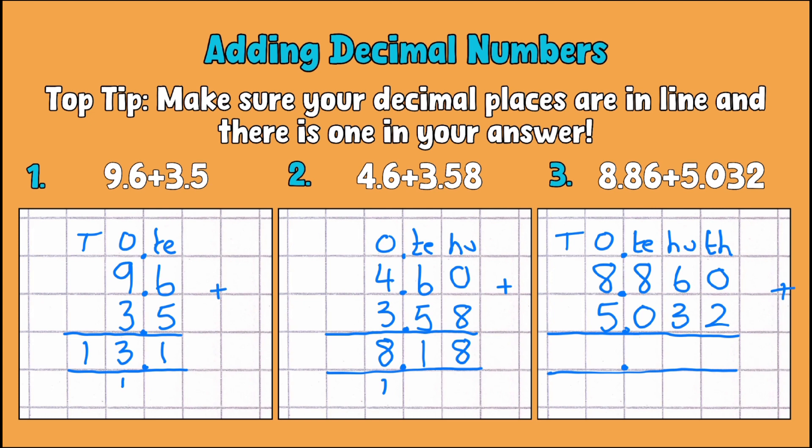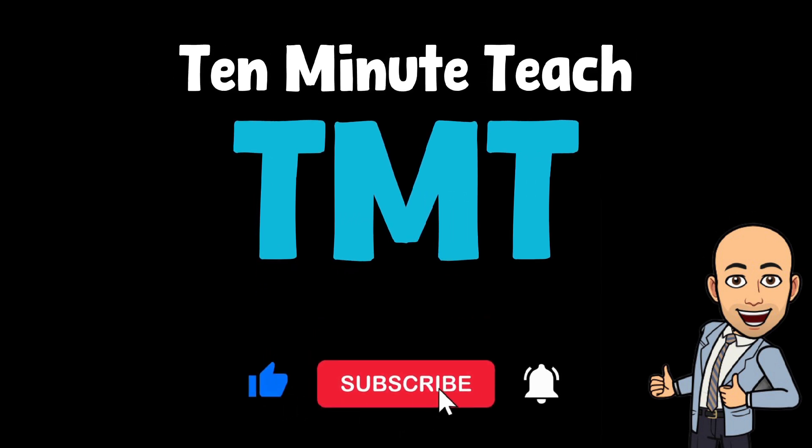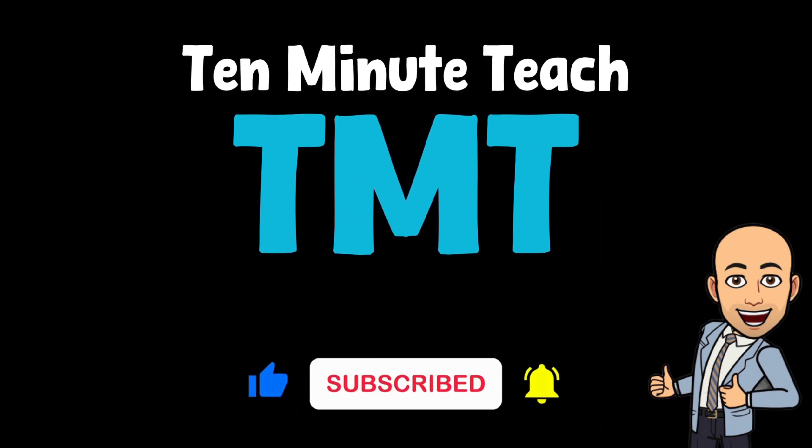Then we add up as normal: 0 thousandths add 2 thousandths is 2 thousandths; 6 hundredths add 3 hundredths is 9 hundredths; 8 tenths add 0 tenths is 8 tenths — nothing to carry; and 8 add 5 is 13. So 8.86 add 5.032 is 13.918.